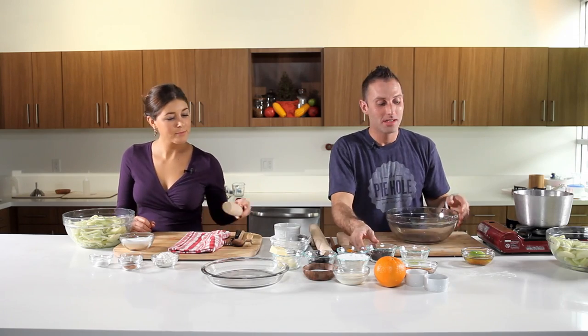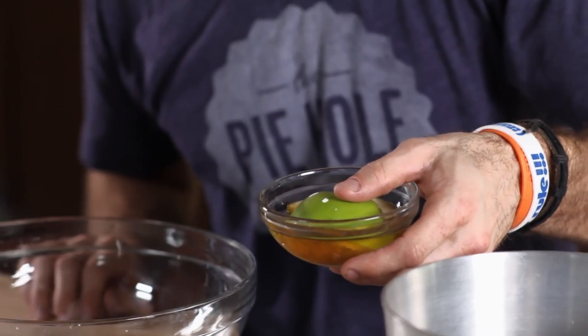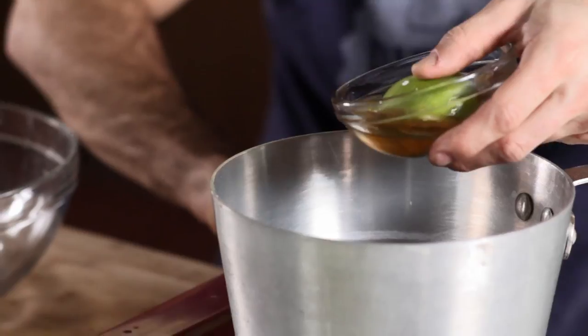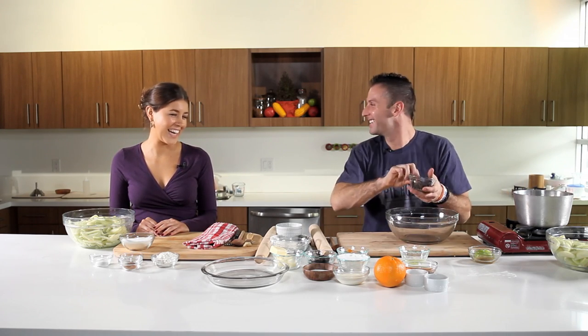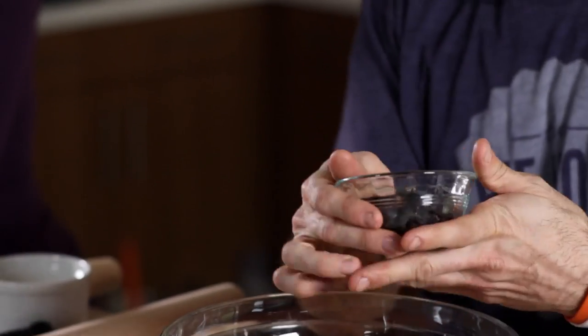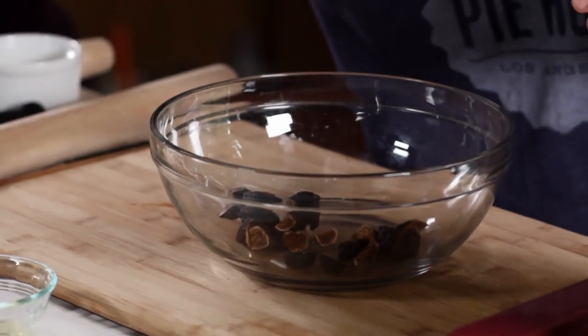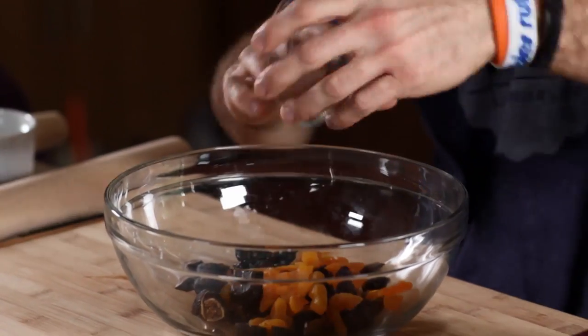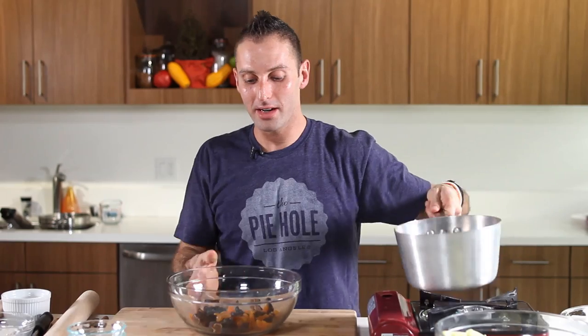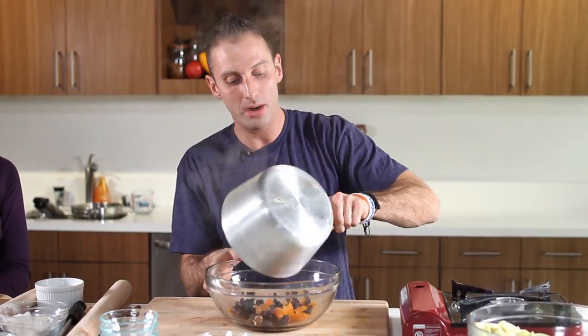I'm actually going to now take my Calvados — Calvados is an apple brandy. What I'm gonna do is take a quarter cup of it and throw it right in here on a flame, get it nice and warm. I'm gonna save one tablespoon of it. I've got one ounce of figs, one ounce of dried and chopped prunes, and one ounce of dried and chopped apricots as well. And I have my Calvados boiling right here — I'm literally just gonna throw it over top, basically just to plump up my fruit.